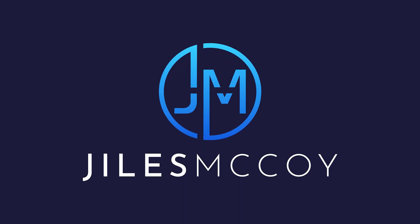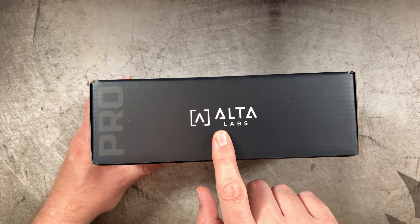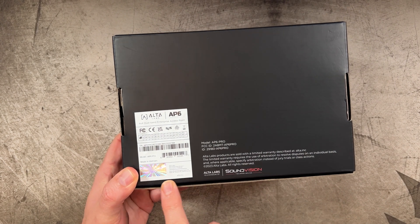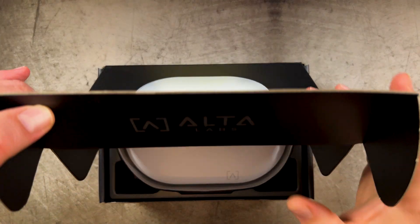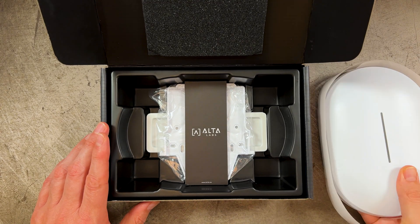To get started, I'm going to take this thing out of the box and talk a little bit about what a wireless access point can do for you. The first thing to note about the AP6 and the AP6 Pro is that the contents of the box are both identical. So what you find in one, you're going to find in the other. The only difference between the two units is the functionality and performance, and we'll talk about that in a bit. The first thing you're going to see is the actual access point itself.